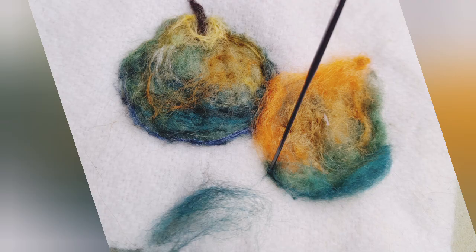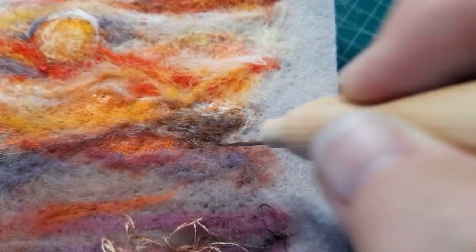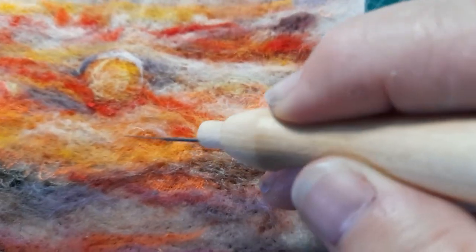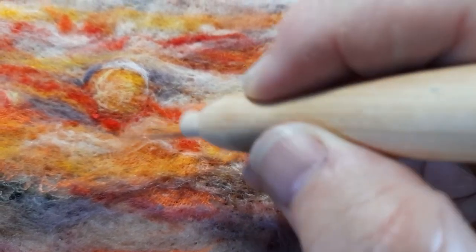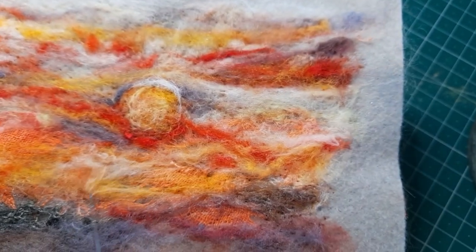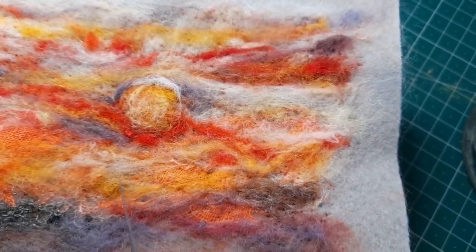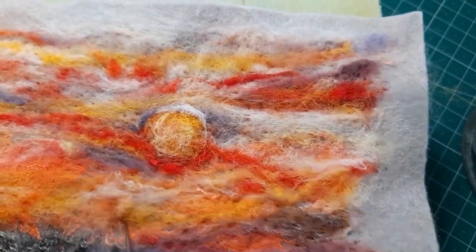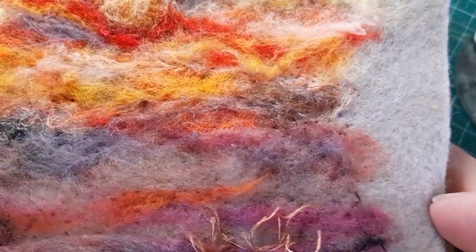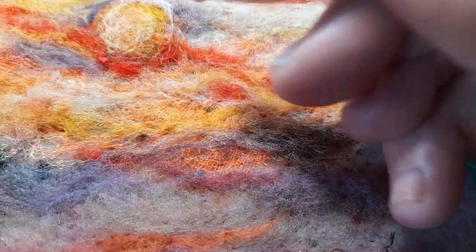Look at this one here — green to start with, a little bit of shading. I ended up trying to make some pears out of it. What I love too is that nothing's permanent — you can move those fibers around. If I want more of the background showing, I'll just move it out of the way. I could pull the whole thing off if I wanted at this stage and start again. So nothing is damaged — it's just a clean slate whenever you want.